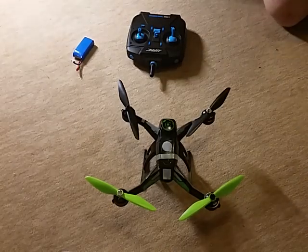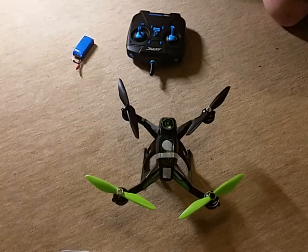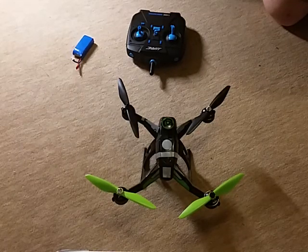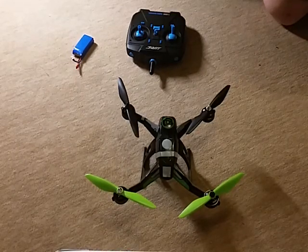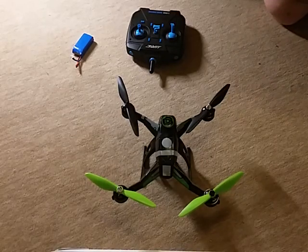Hi Banggood. Yesterday I received the JJC X1 for my birthday. The first fly was very well, but today trouble began.